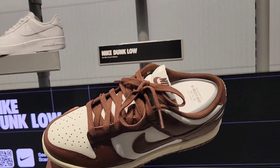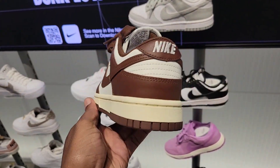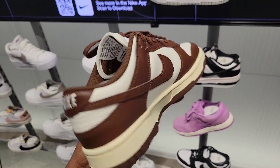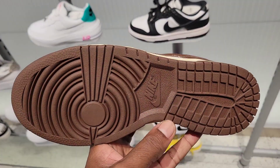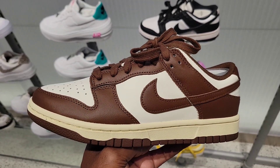They even got some popular dunks right here — this is the Cacao Dunk. A lot of people like these. Let me know what you guys think about these in hand. There's a 7.5 right here, maybe somebody might want these or not.